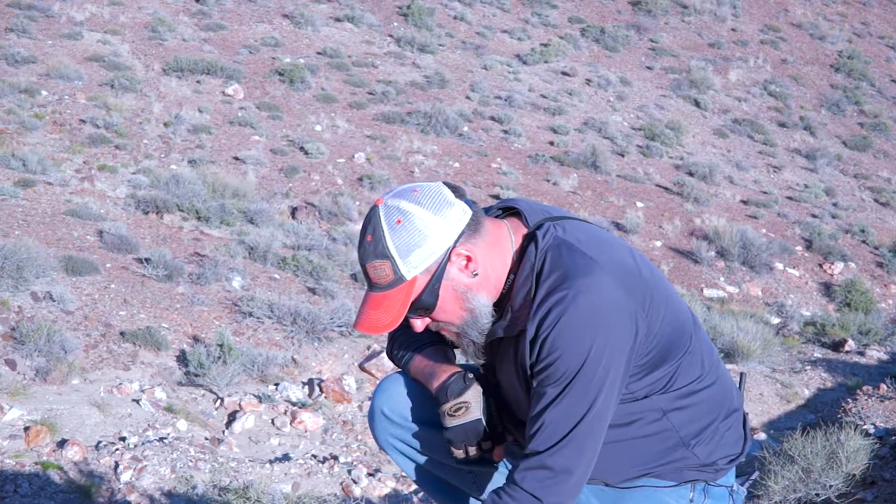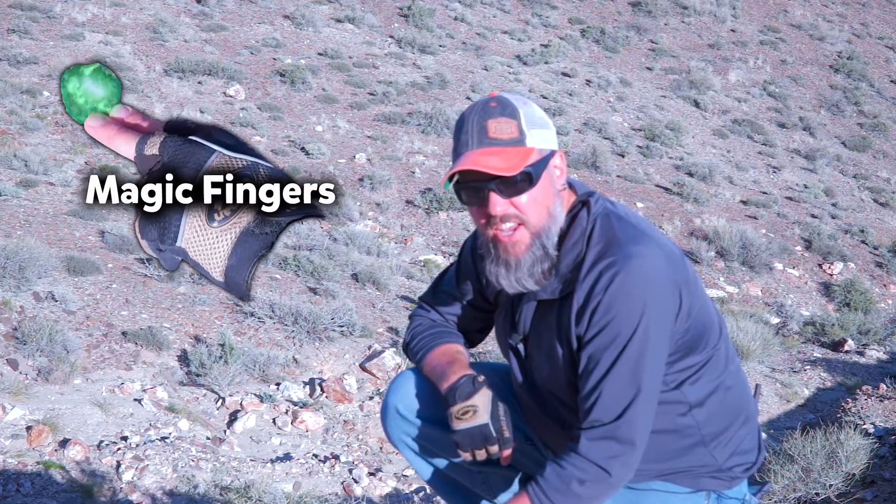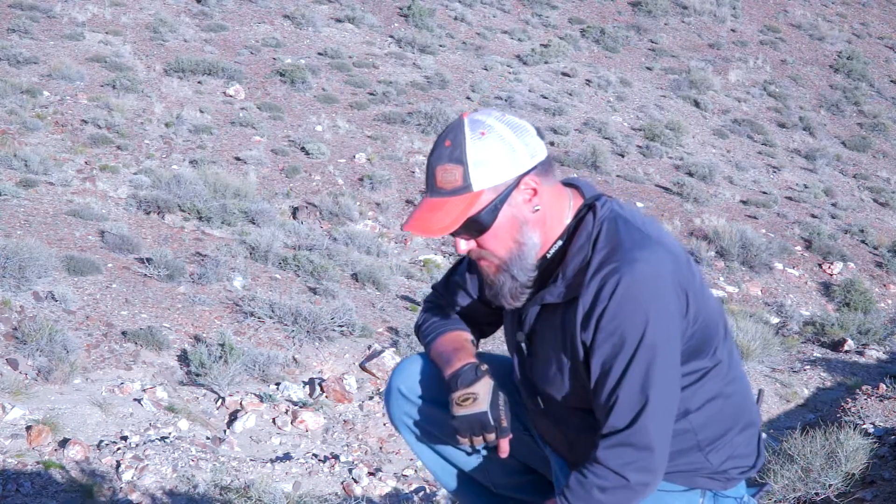Hey! What are you doing? I'm working with my Magical XRF fingers. Do you know what I can do with Magical XRF fingers? Hold on, watch.